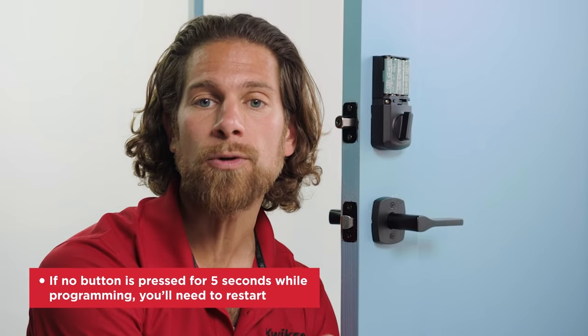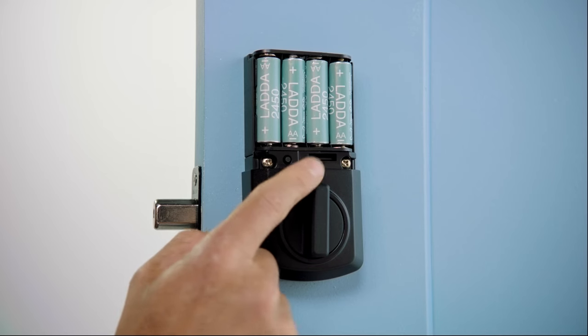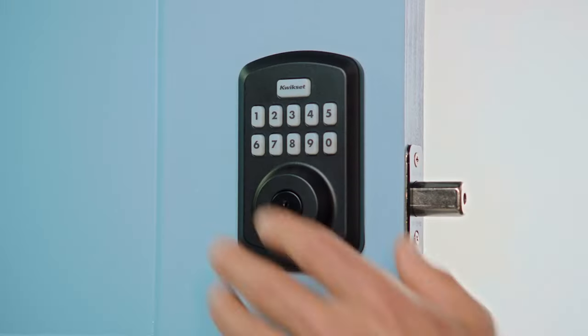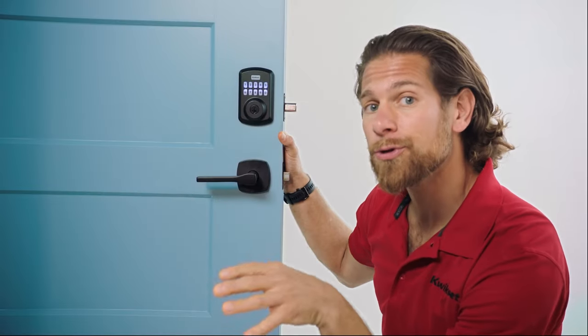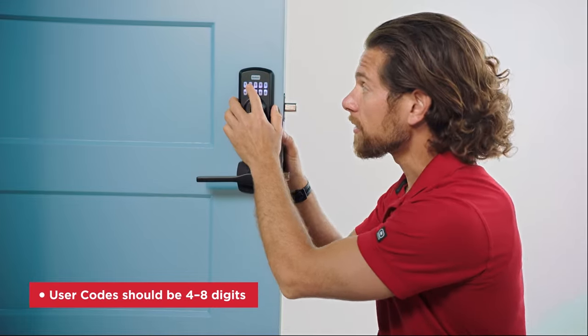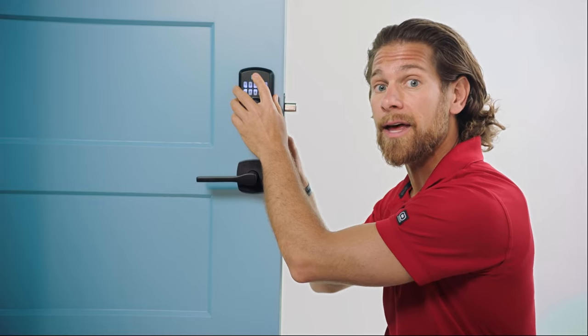While programming, if you don't push anything for five seconds, the system will time out and you'll need to restart the user code programming process. It's not a big deal — think of your next programming as a new beginning. To program, hit the programming button, then press one, followed by the Kwikset logo, then whatever user code you want. It can be four to eight digits long. So here's my 2-2-4-4. Then hit the Kwikset logo button again to confirm your user code.